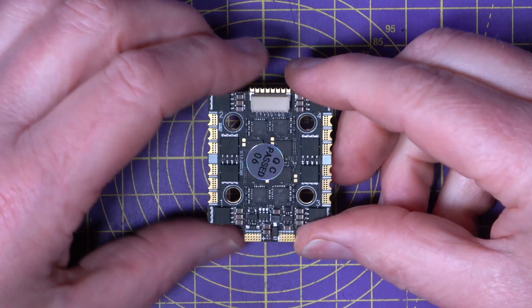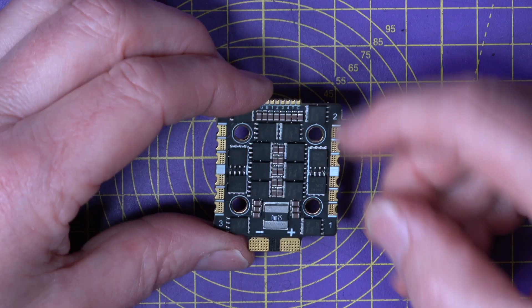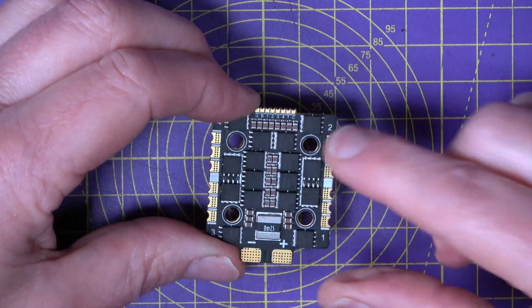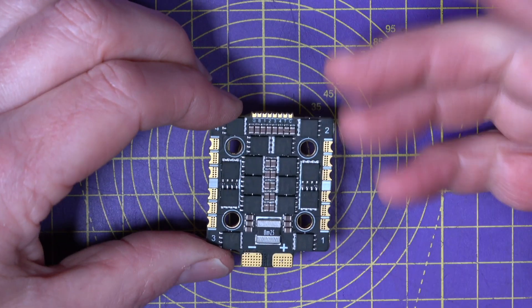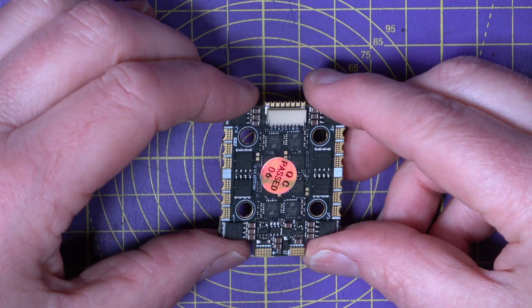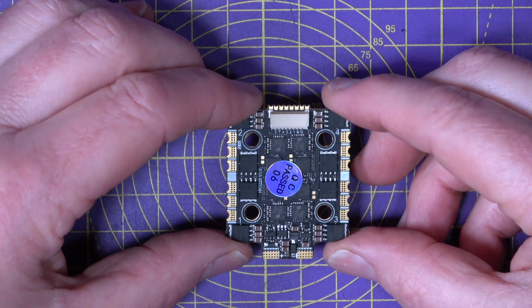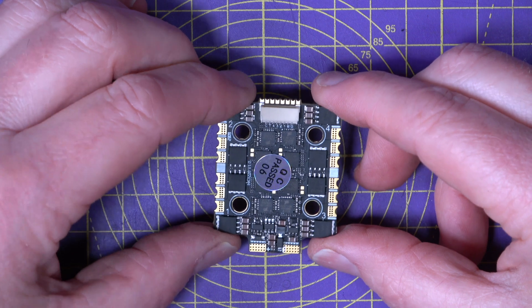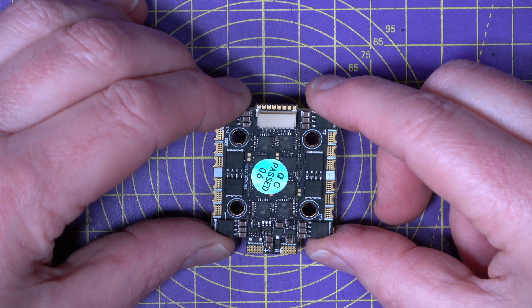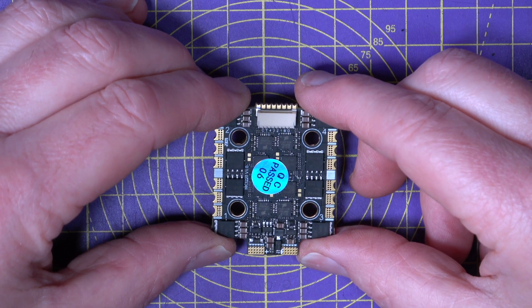It's got a current sensor down here. But there's no onboard BEC — though to be honest, most flight controller boards these days have got BECs to spare. And this uses an AT32F421F4 chip running at up to 120 MHz, which is an improvement on the F3 chips they used on previous boards.